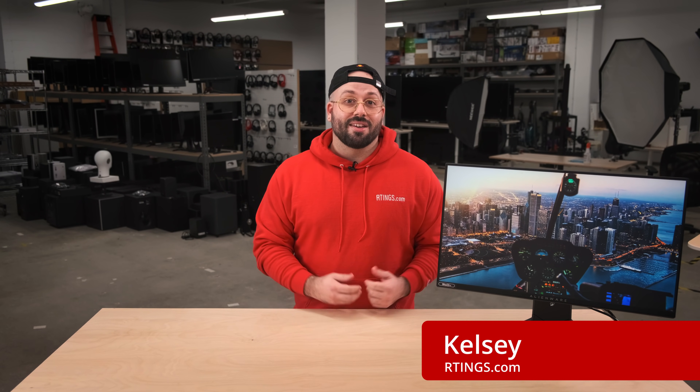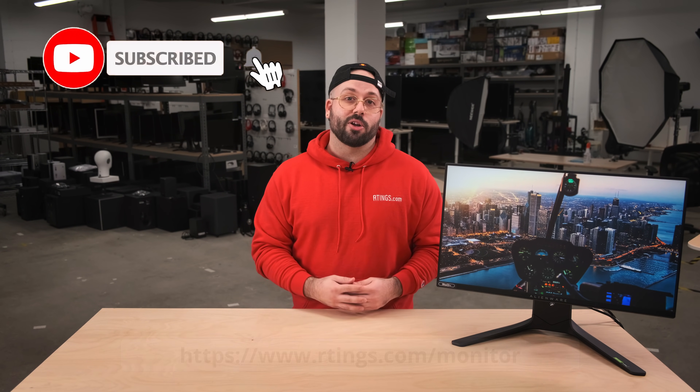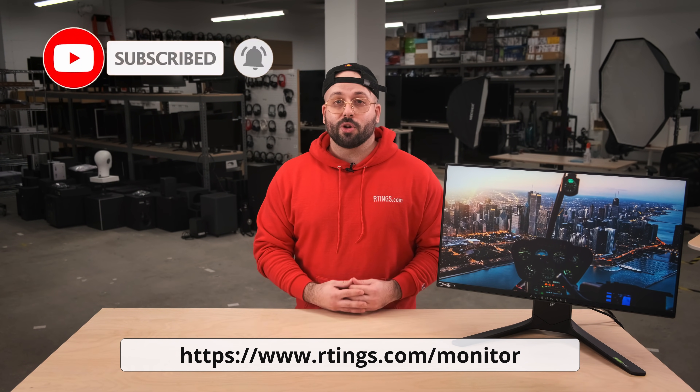Hey, I'm Kelsey, a tester at Ratings.com where we help people find the best products for their needs. Make sure you subscribe to our channel for the latest videos or check out our website for the full review.